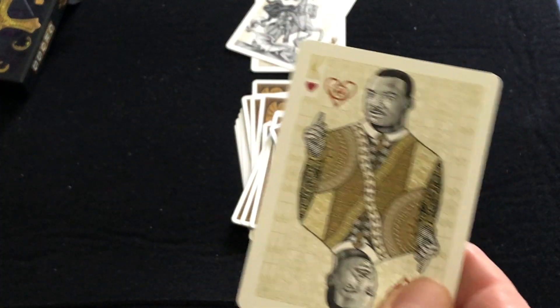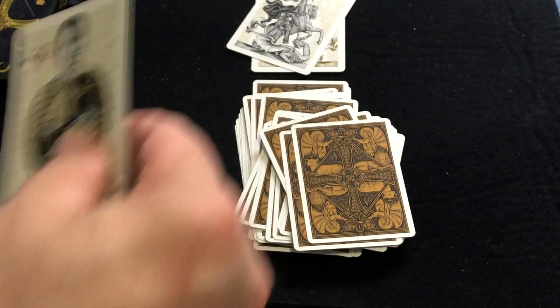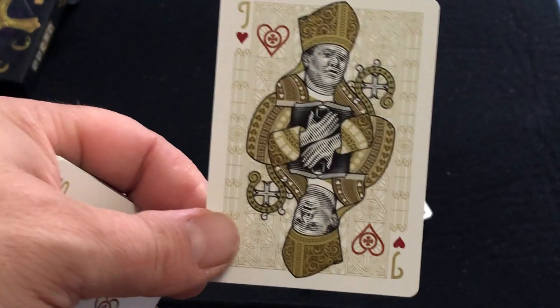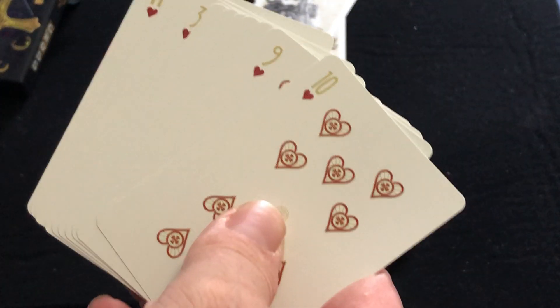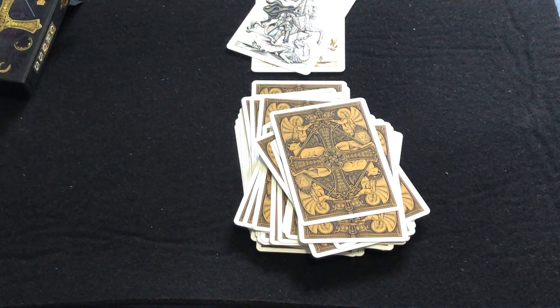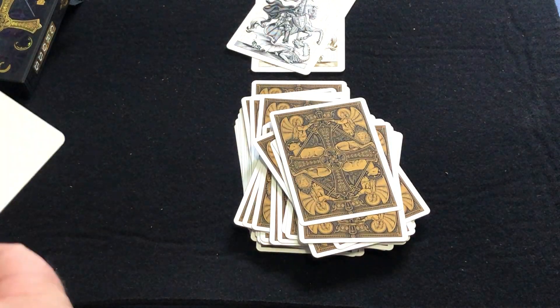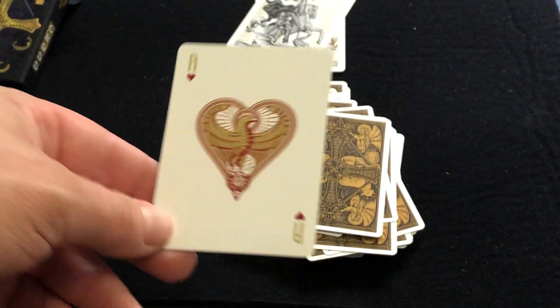Moving on to the hearts — we have Martin Luther King Jr., Esther John, and finally Janai Luum. It would be nice if they actually wrote the names on the court cards, or had a card included that identified who everyone was. It's nice to know when you're doing a deck like this that has all sorts of actual historical figures — most people aren't going to know who they are. And then the ace of hearts represents St. John.